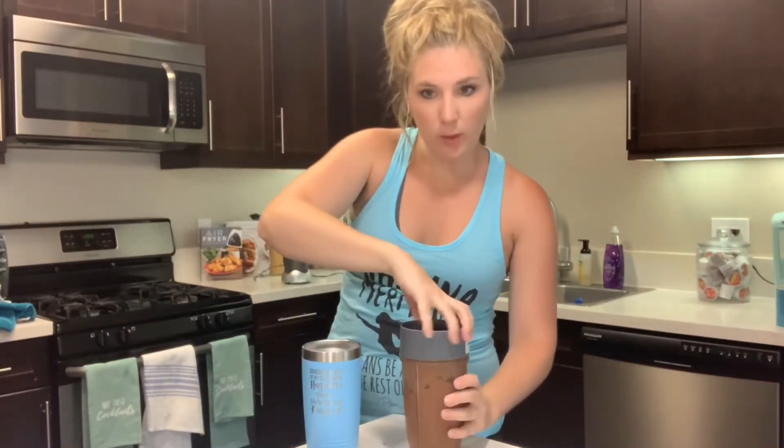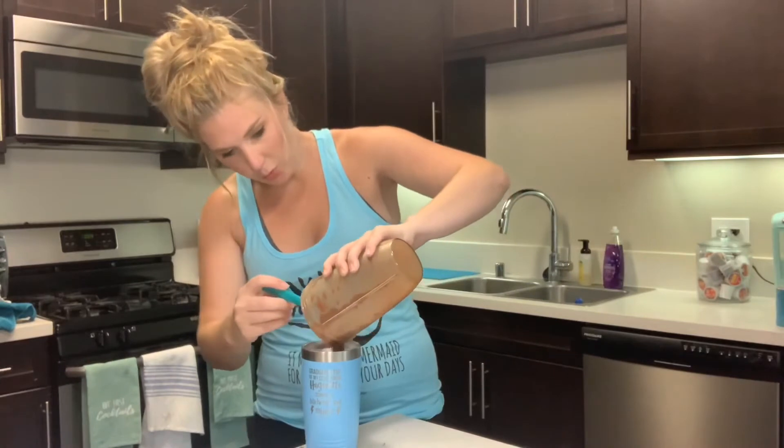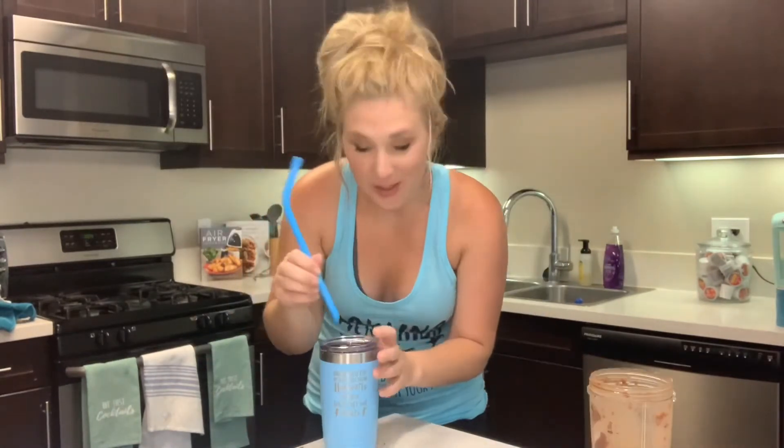All right, let's have a look-see. Still working out after the workout. Put it in our tumbler — that fits a 20-ounce tumbler perfectly. My straws that I'm obsessed with.